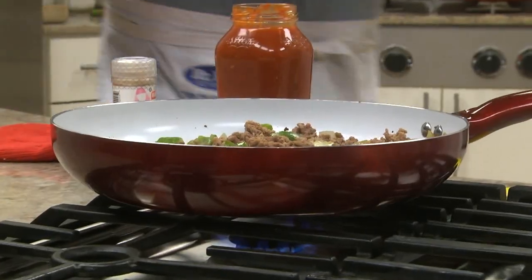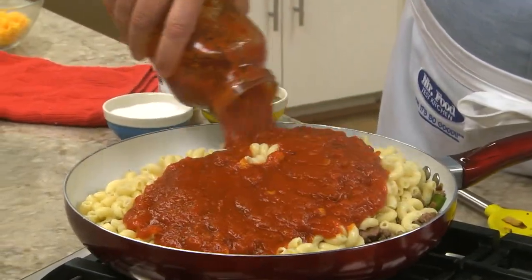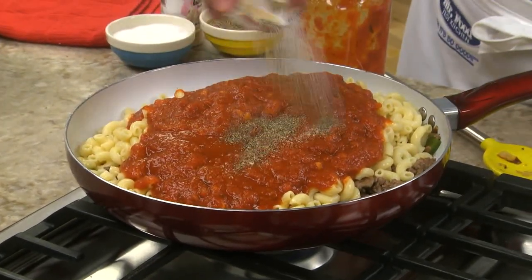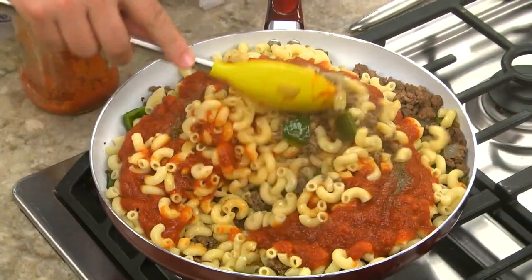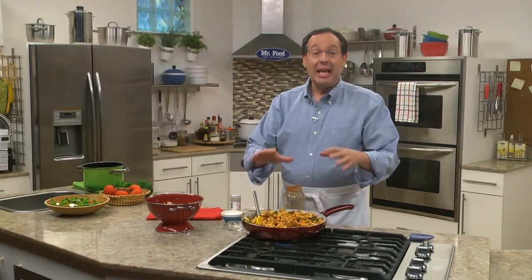Now that the pasta is well-drained, we add that to the skillet, along with a jar of spaghetti sauce, some garlic powder, and a bit of salt and pepper. We give it a stir, and let it simmer for a few minutes, so the macaroni soaks up some of the sauce. Right before dinner, we top it with some shredded cheddar, and after it melts, it's time to bring the skillet right to the table.